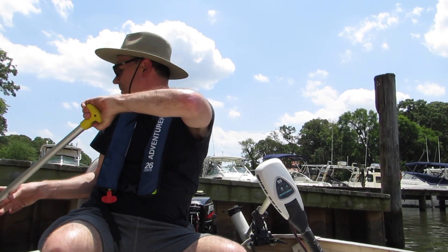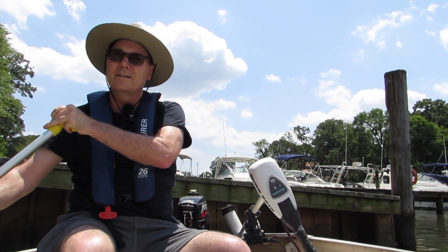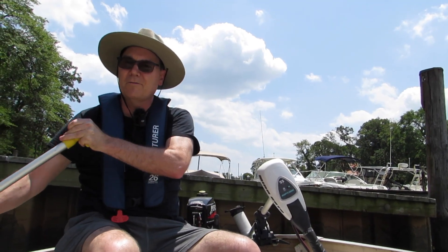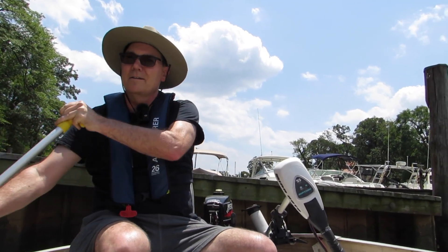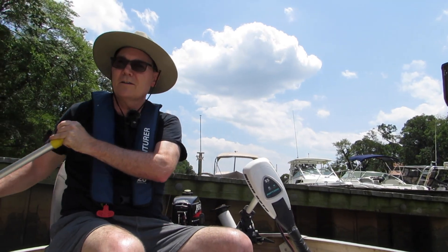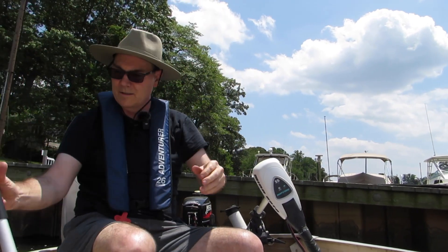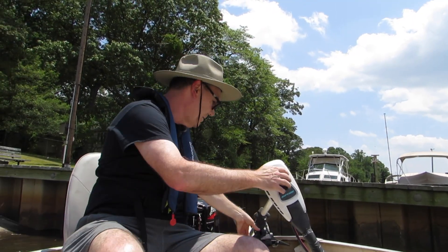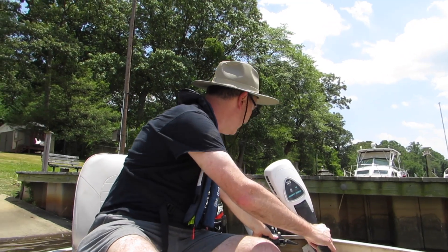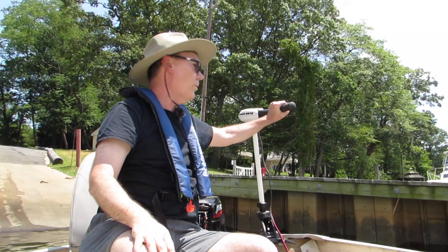Wind is flipping me around here. Just gonna paddle myself out — kind of wedged in here a little bit. There we go. Let's start with the trolling motor. Forward.